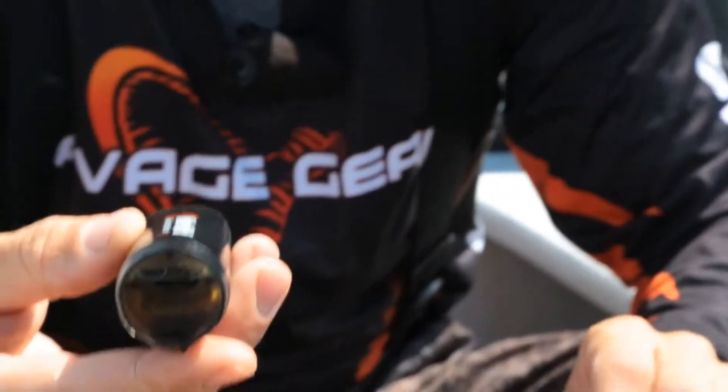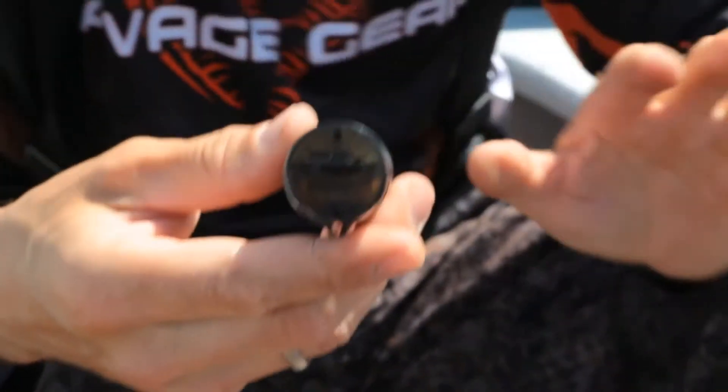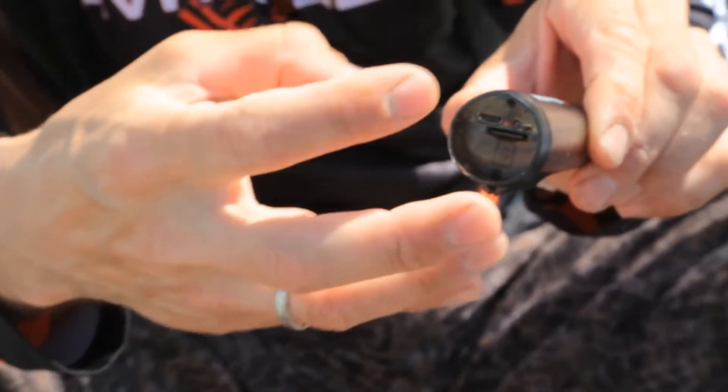The camera only has one function basically. As you can see, it's either off or on. When you switch it on, it's going to take five to six seconds before it actually reads the micro SD card.